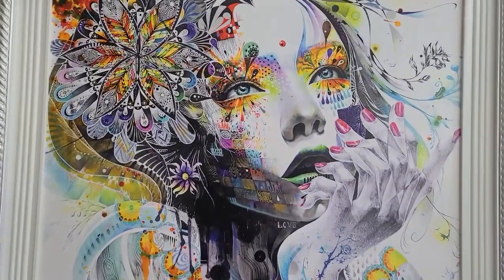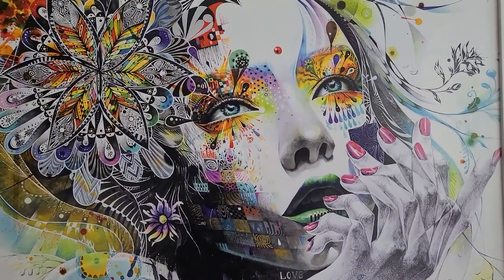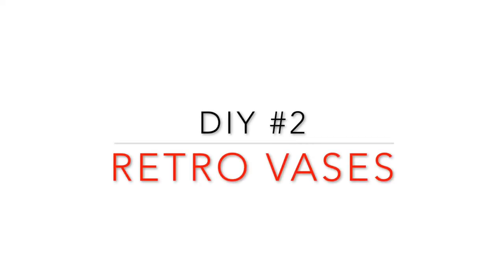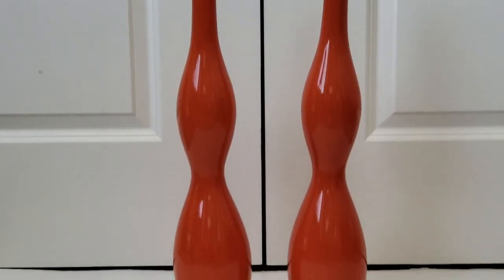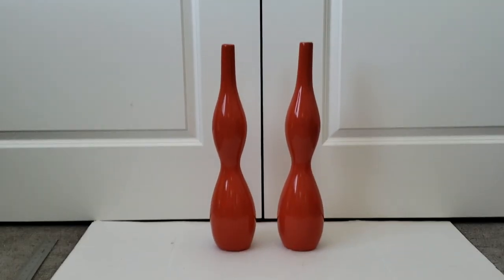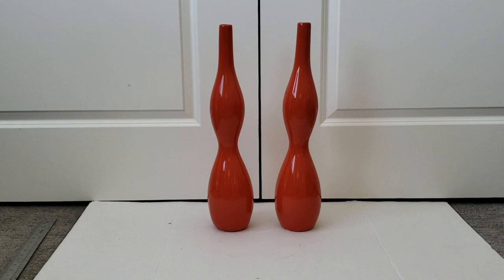If you like this poster, I got it off Amazon and I've linked it in my description box below. I picked up these cool vases at the same place as the painting. They have kind of a mid-century vibe to them — I really love the shape of them.